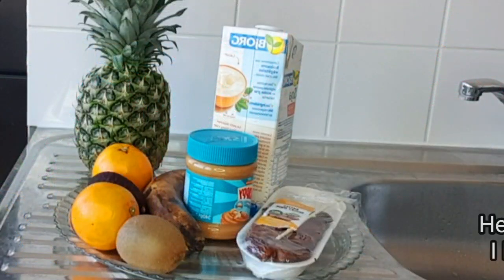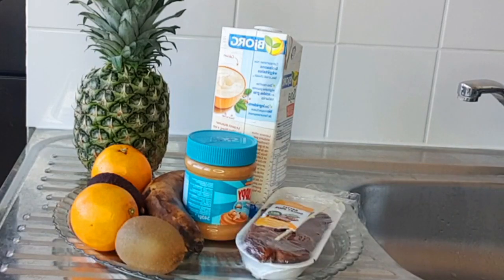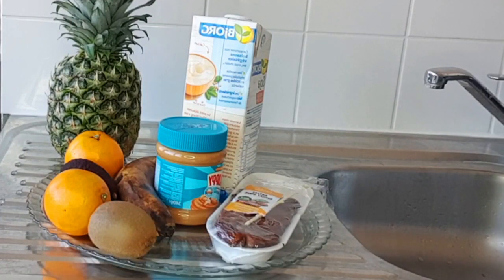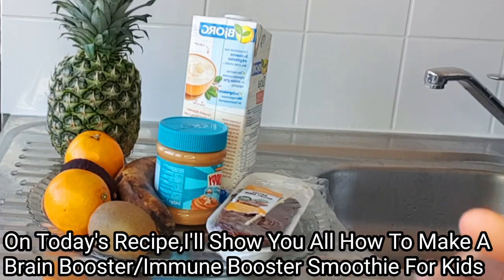Hey guys, hello everyone, welcome back to my channel! Today I'll be showing you all how to make a simple healthy smoothie for kids. This recipe is a very nice brain booster and immune system booster recipe.